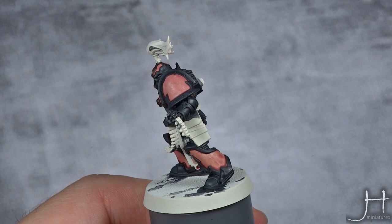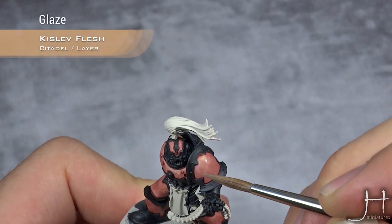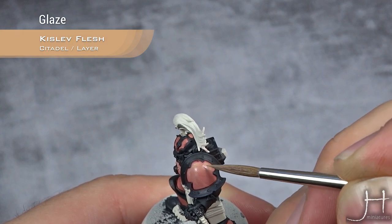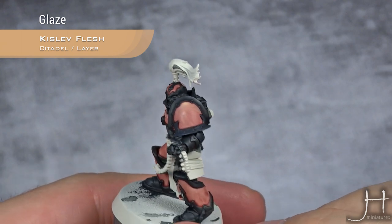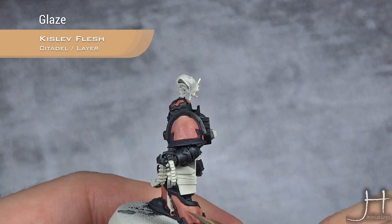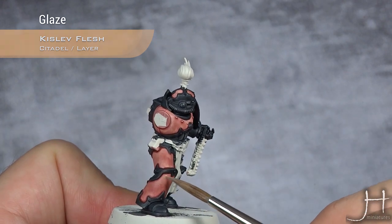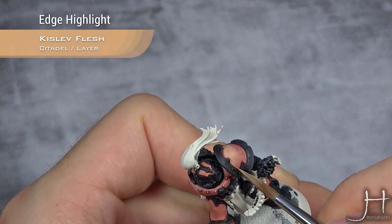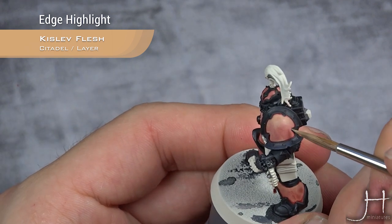First of all I'm going to glaze Kislev Flesh on the upper parts of those panels. This is the kind of consistency I'm going for, so I'm going to highlight towards the top, very slowly working the Kislev Flesh in thin layers — always towards the top of the panels. Along with those glazes I'm going to edge highlight all the panels; this edge highlight doesn't have to be the thinnest, just a way to define all the panels on the armor.